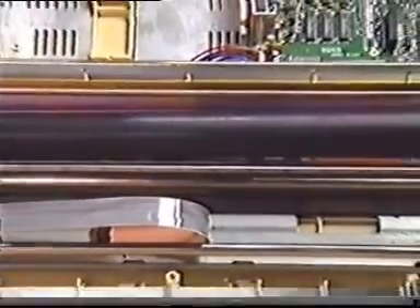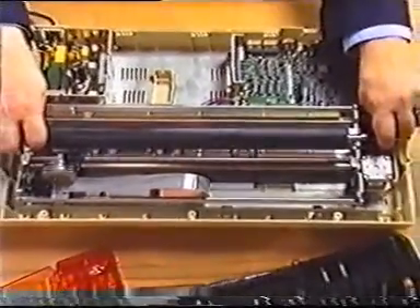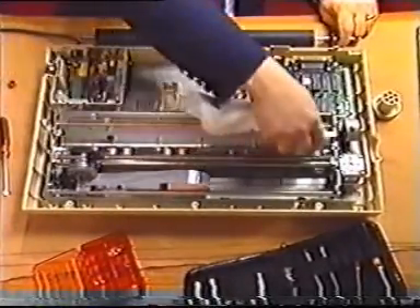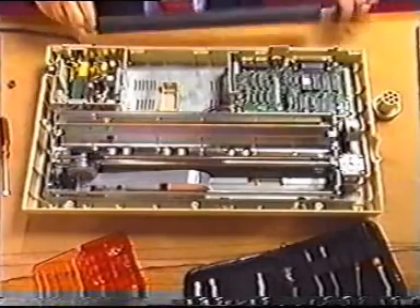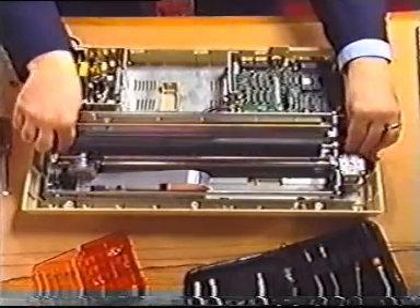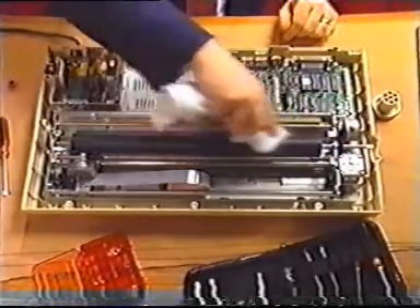Printer problems often occur in the paper path. In an impact printer, you can often remove the platen and other mechanical parts, clean the paper path, and reinstall the parts. It's not a good idea to disassemble a laser printer because it's difficult to reassemble. Moreover, if any parts have to be replaced, you may have a hard time obtaining them from the manufacturer.